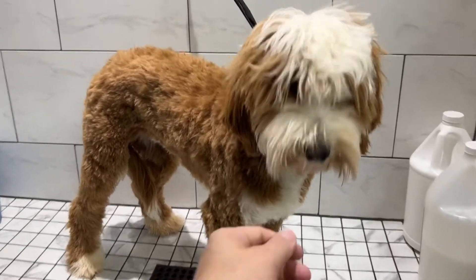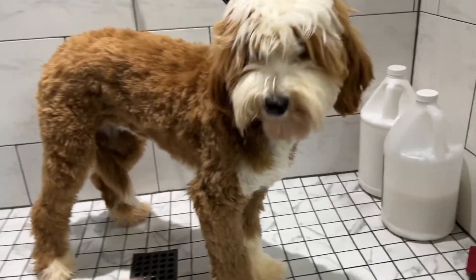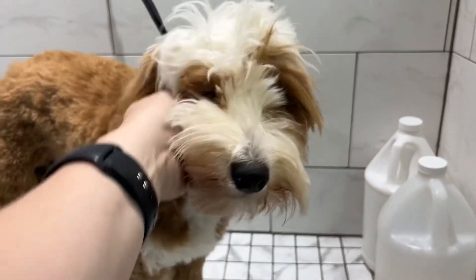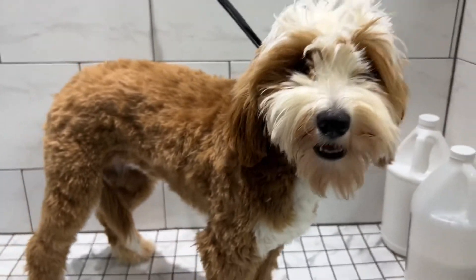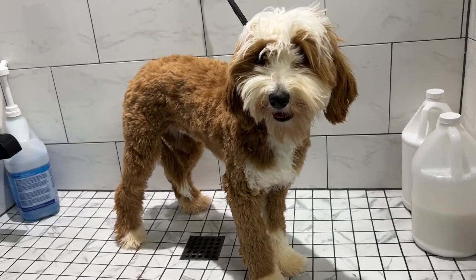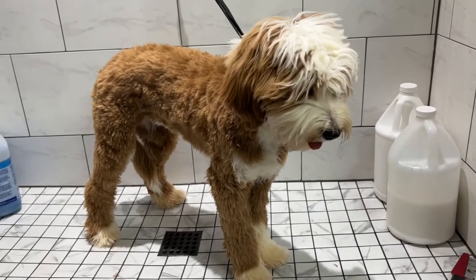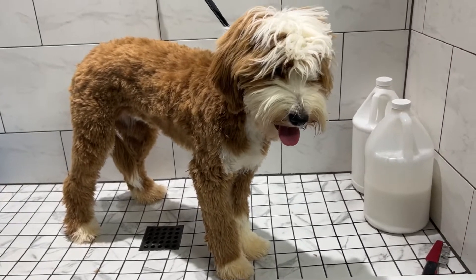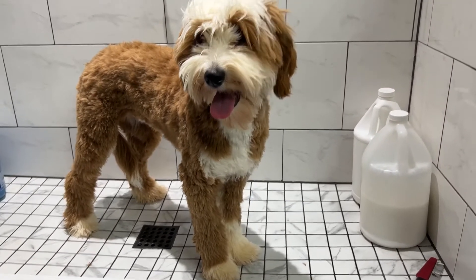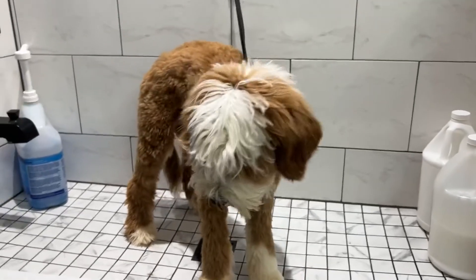I went ahead and went over her with the shaver because she had so much hair — just trying to get that off. I took some of the chunk off of her head, and then we're going to get everything else cleaned up. What we'll do is get her washed up, shaved down for an even cut, trim her feet, shave her paws, do her head, and then we'll come back with some more videos.